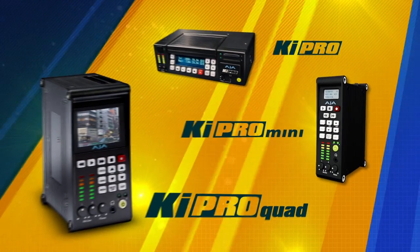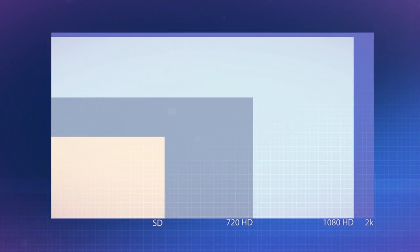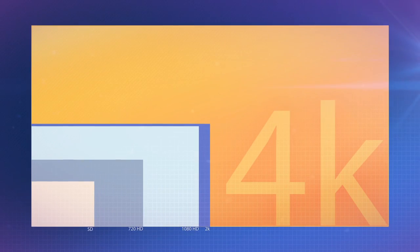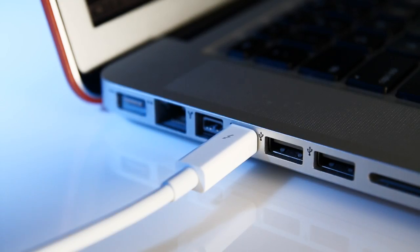The latest member of the Keypro family is the Keypro Quad, and it's significant in several ways. Of course it has 4K recording, which is really a breakthrough. It's the first Keypro to offer 4:4:4-based recording. It also has Thunderbolt built right in, so you can transfer files directly from the unit to a Mac.